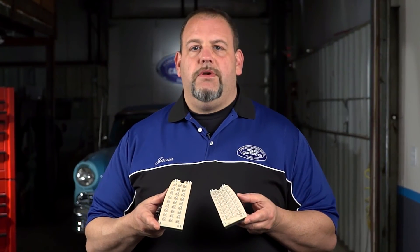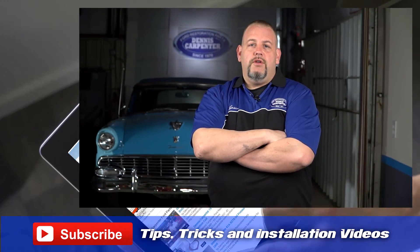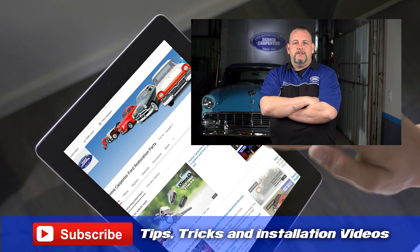So order a set from Dennis Carpenters today. And don't forget to subscribe to our YouTube channel for more tips, tricks, and installation videos.